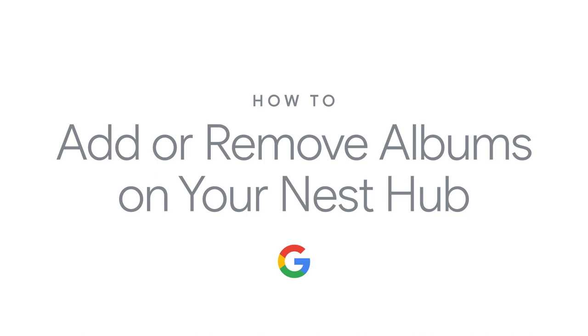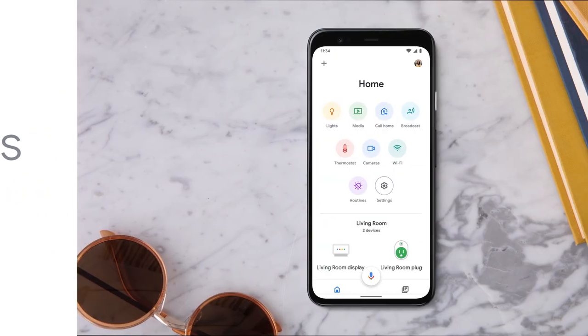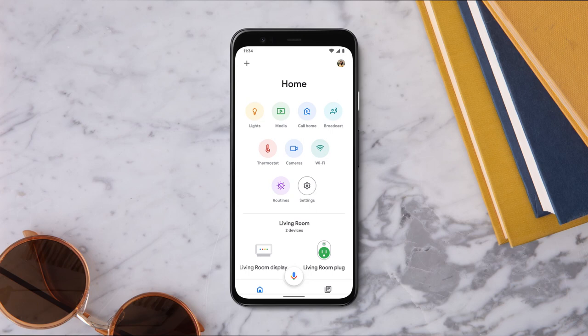How to add or remove albums on your Nest Hub. Open your Google Home app. On the home screen, tap your Nest Hub icon.